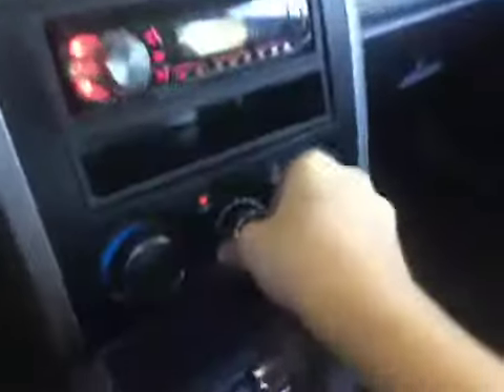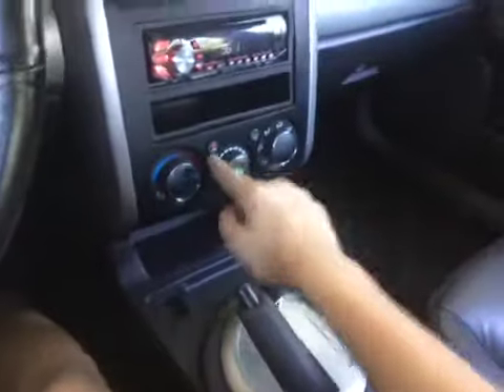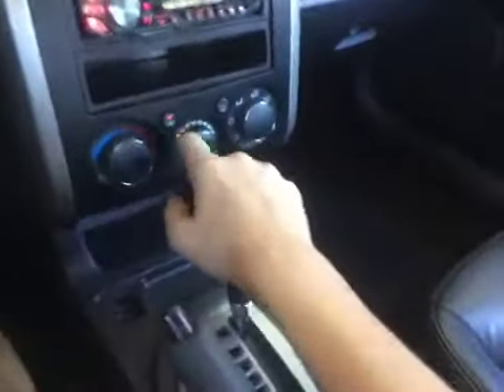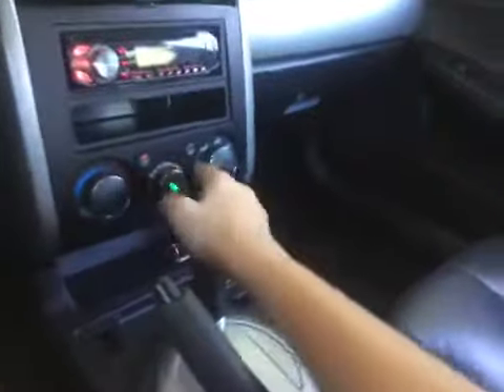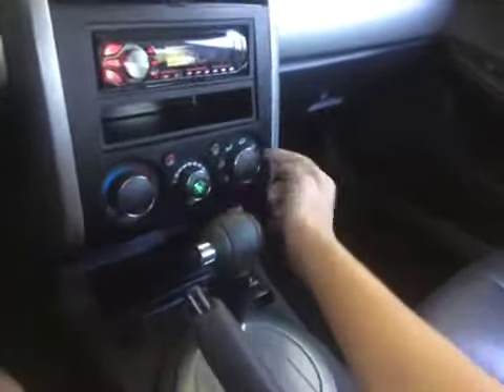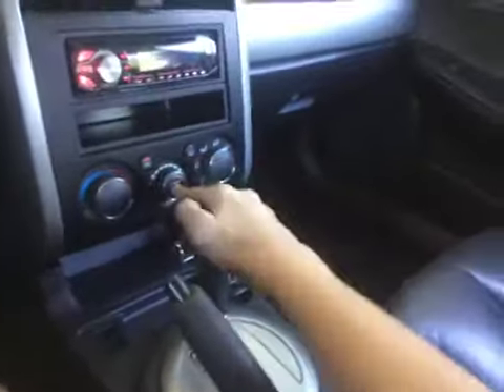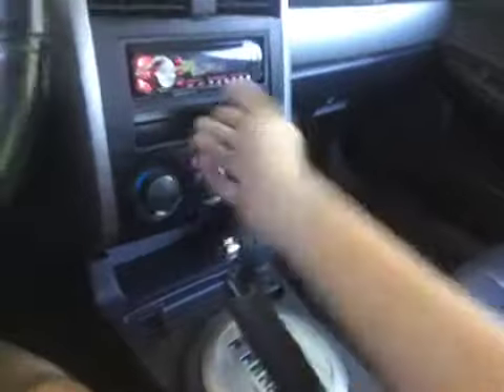Let's go ahead and check out the interior. I just washed it, that's why it's got all the water on it. You have your cabin control right here. This thing has great air conditioning — it's ice cold. You have air conditioning, recirculation right there, your front defrost, your rear defrost right there. AC is a push button and then you have your temperature over to this side.